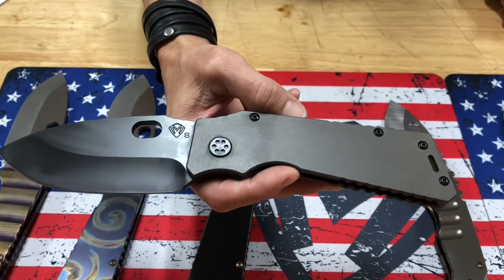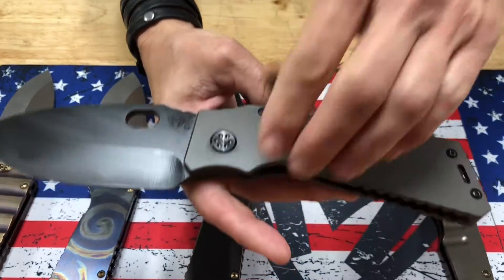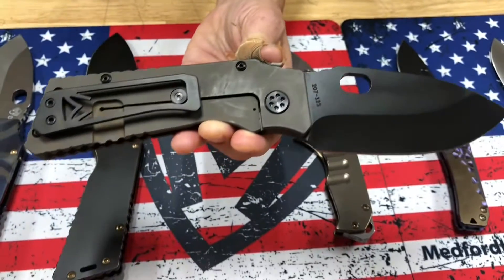Good grip in the hand. TFF1, PBD blade, bead blasted bronze handles with PVD hardware and clip.